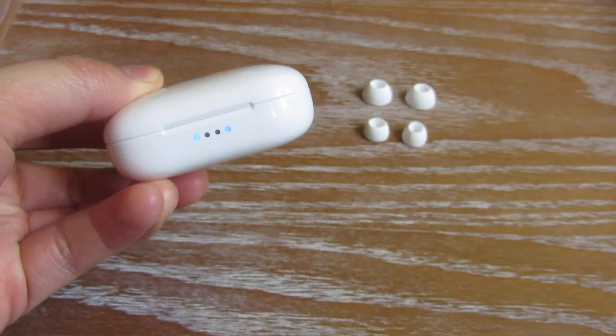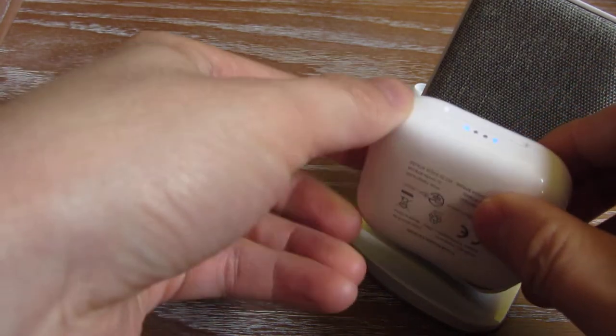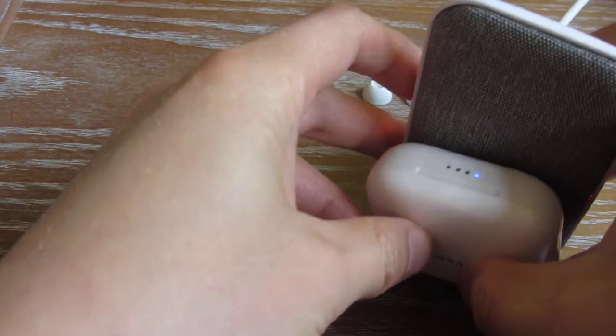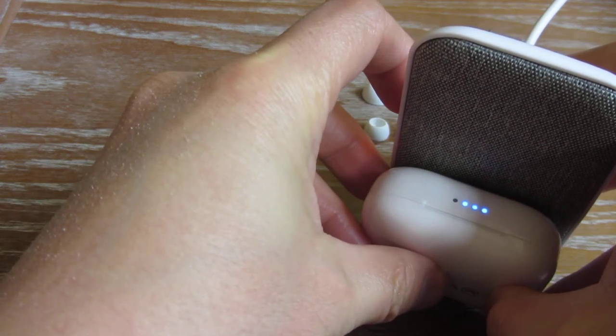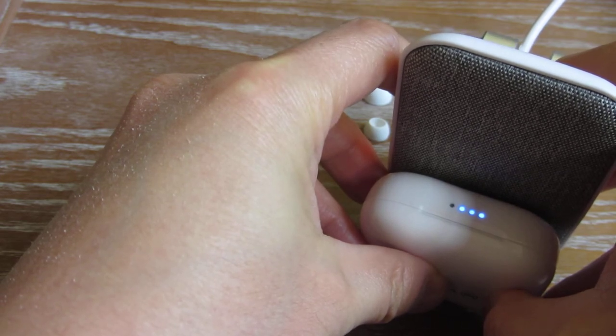It does have wireless charging, so I could simply put it against my wireless charger here. You'll notice now it starts charging with the blinking lights. In my case it is already 80% charged, and it has 4 light indicators for that.